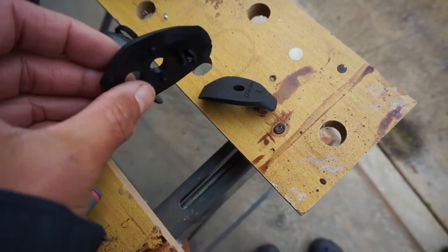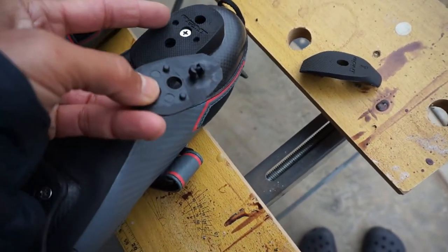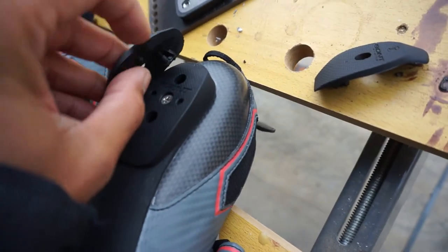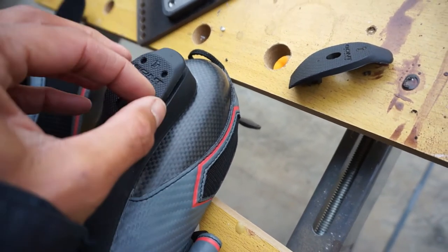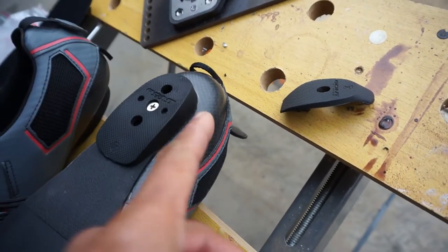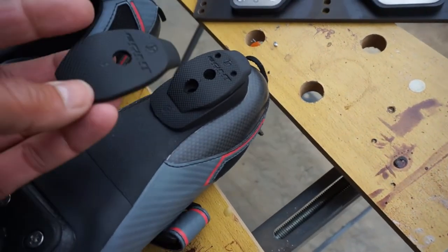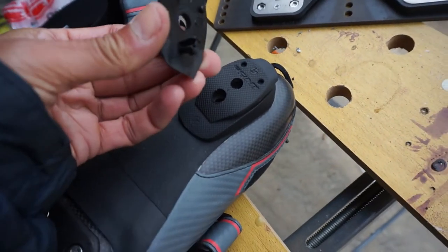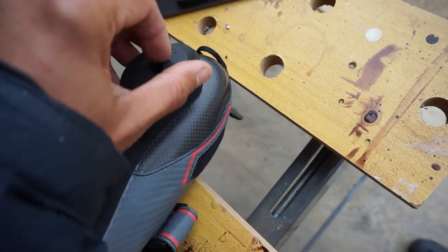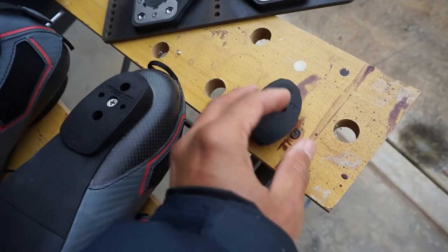There are two more optional heel lift pieces. The first gives a few more millimeters of lift with two little nodules that click in - once clicked in it's difficult to remove without unscrewing the whole cleat and using pliers. If that's still not enough lift you can add the final piece for even more height. I'm going to keep these aside in case I need them.